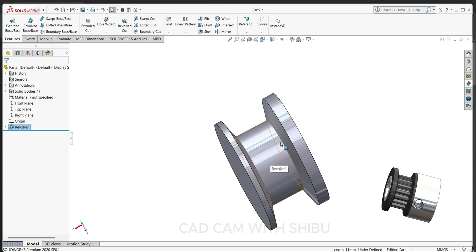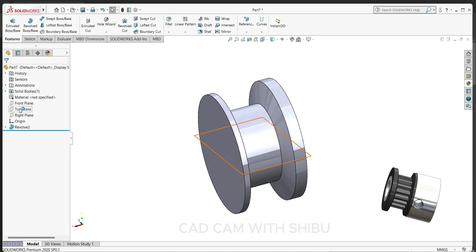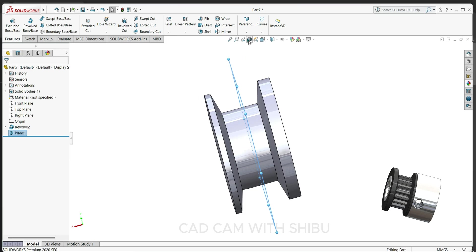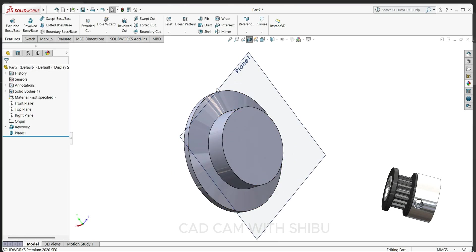Now we have to make a groove here for the timing belt. For that, select the right plane, go to reference plane entity, select plane at 5.5 mm. Now select section view, and then select this plane.